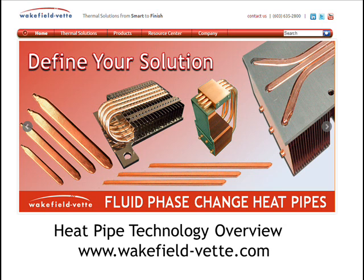For more information on Wakefield Vet's heat pipes, please visit www.wakefield-vet.com.